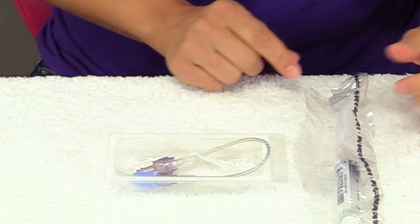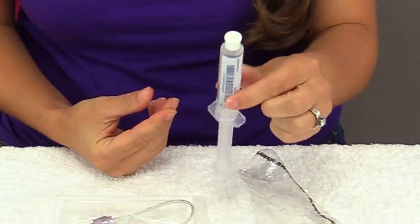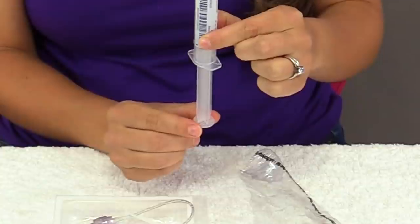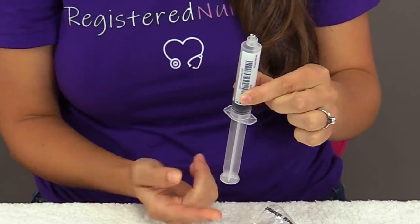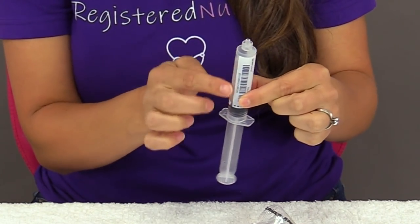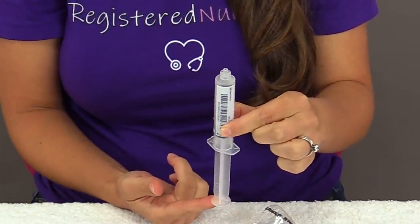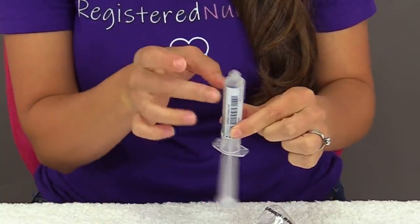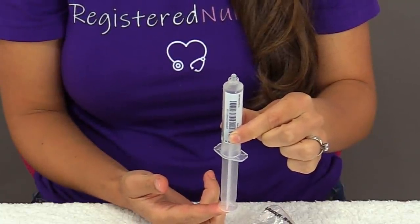Then I like to get my saline flush and prime it by removing its air bubble. You want to take that cap off and then slightly pull back on the plunger. You can flick it a little bit to get any air bubbles in this area to move up, and then push the plunger up to expel that air and wait for some saline to drip out. Flick a little more if you have to, then push until all that air is removed.